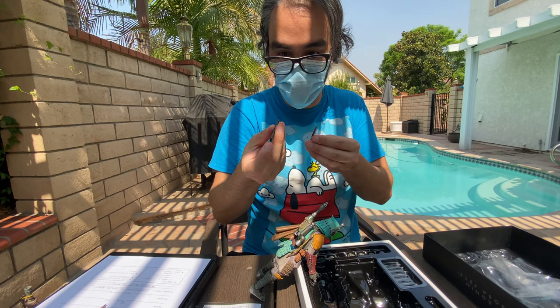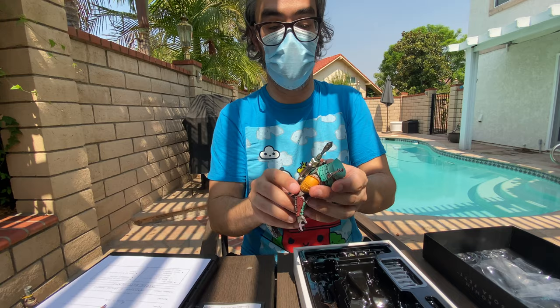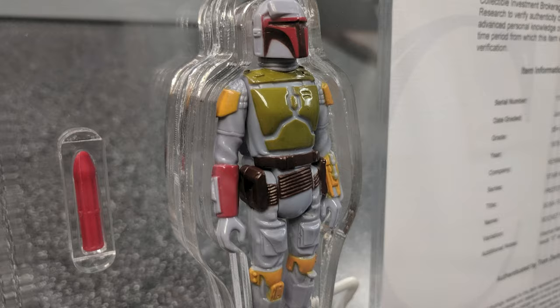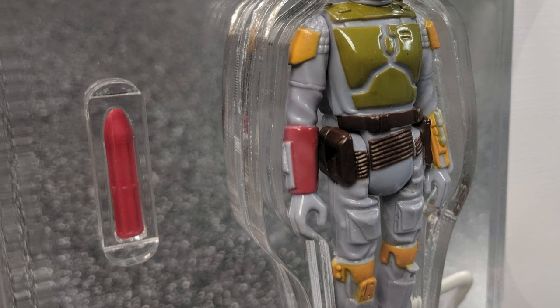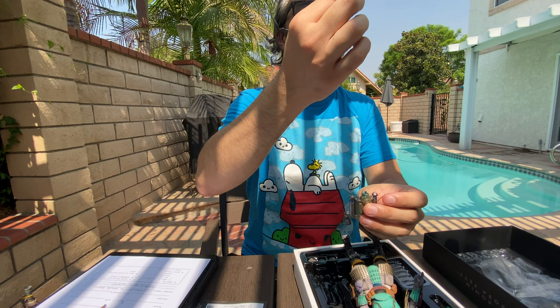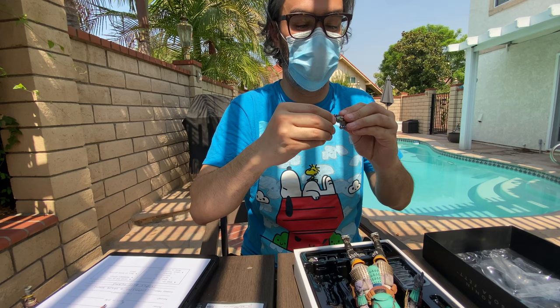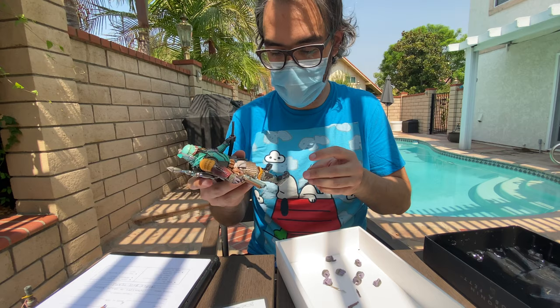This also reminds me of the fact that when Kenner back in the day came up with the Boba Fett action figure for when the movie came out, this dart right here was red. It was an actual dart and it popped out. You would press a button on his back and it would shoot out. Because there weren't as many warnings back in those days for toys, a lot of kids choked on it. So down the line they eventually did make it as part of his overall mold. It's a little sharp too.